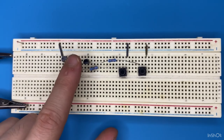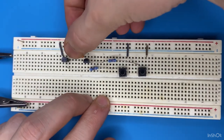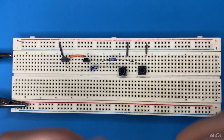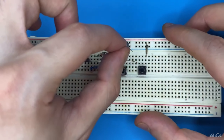Connect the emitter of the first transistor to the collector pin of the second transistor. Now let's grab our 1 kilo ohm resistor and connect it to the emitter pin of the first transistor and to ground.